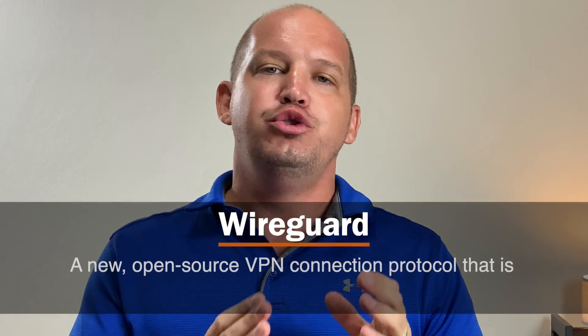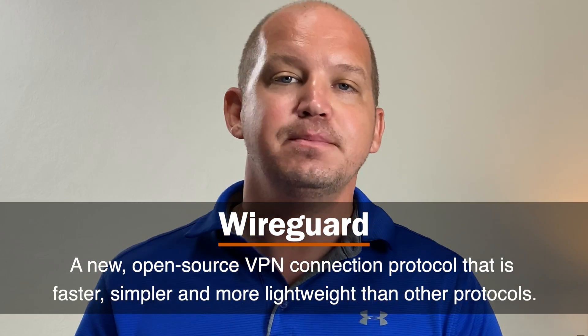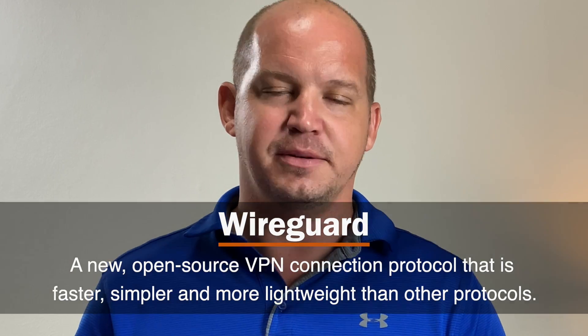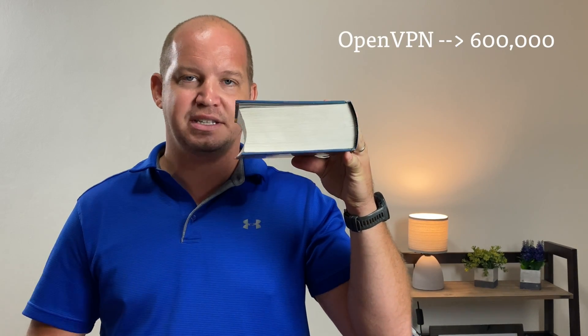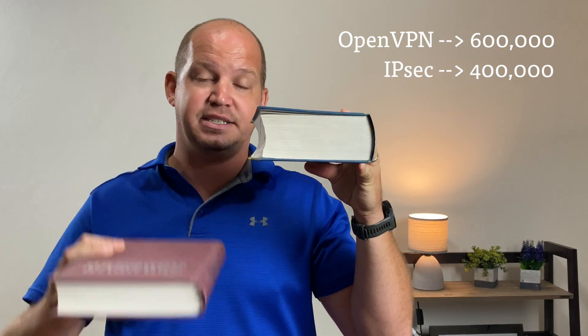Simply put, WireGuard is a new open source VPN connection protocol that has proven to be faster, simpler, and more lightweight than other encryption protocols. If that doesn't make sense to you, don't worry — you're not alone. You can think of it this way: OpenVPN, the current standard for VPN protocols, runs on 600,000 lines of code. IPsec, another standard protocol, has 400,000 lines of code.